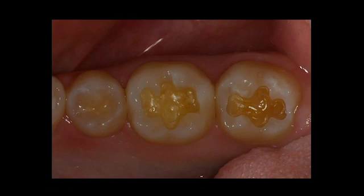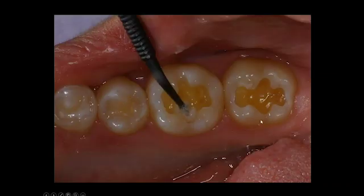So we removed the amalgam, we've removed any decay that was leaking under there, we extend the margin slightly, and now we're ready to place the composite. We'll go ahead and etch the tooth. I still like using a fifth generation bonding agent where we're etching and bonding; however, sixth and seventh generation bonding agents work very well. The Wago Fill composite material can be used with any type of bonding agent, which is nice.